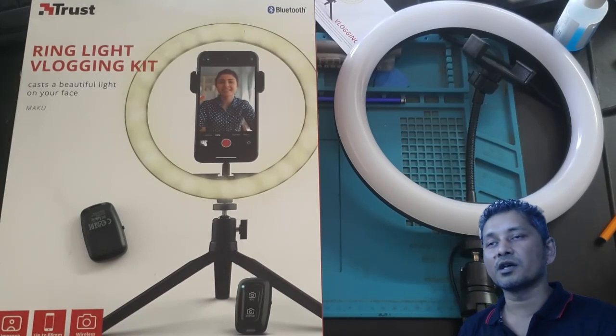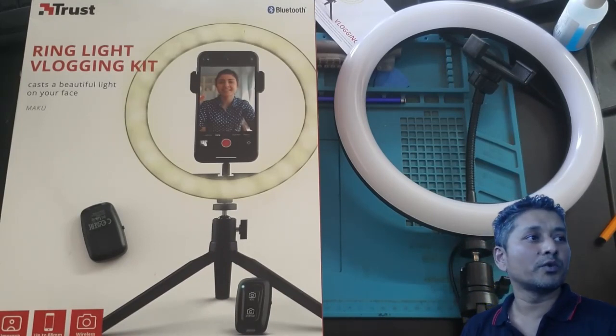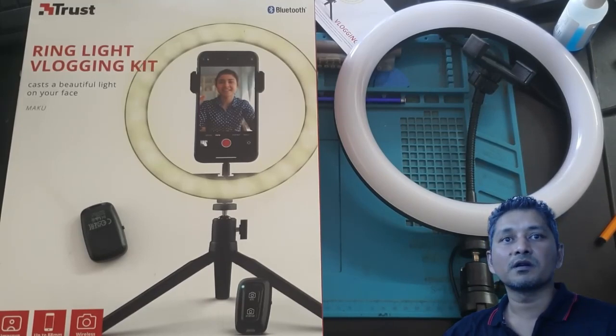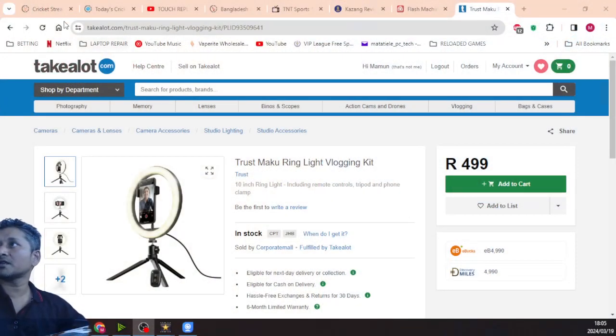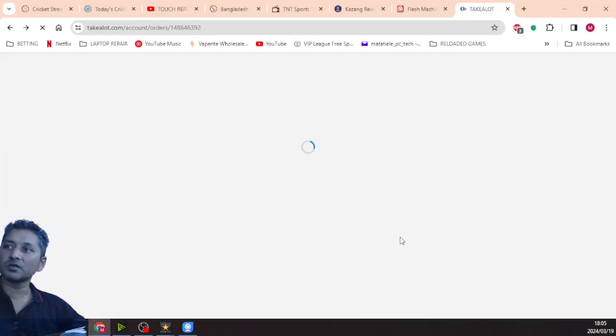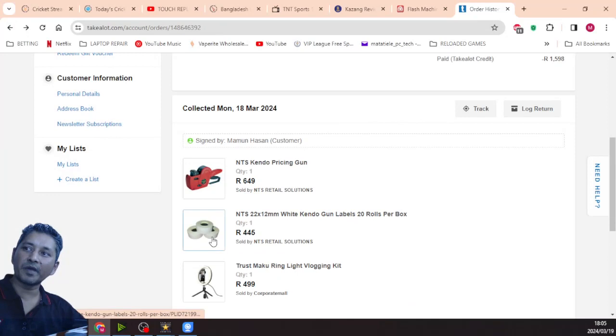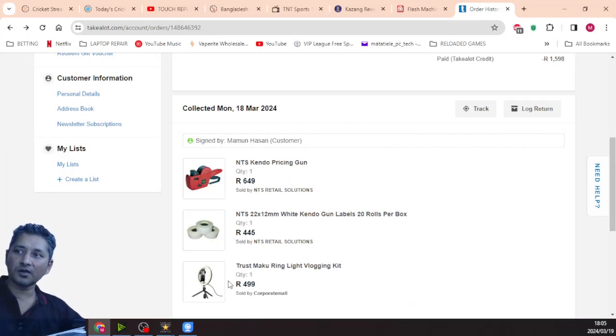I placed an order last week with other stuff. I ordered a free item — paper roll for a price gun. I ordered a kinder price gun, and I ordered the Strasma ring light vlogging kit.